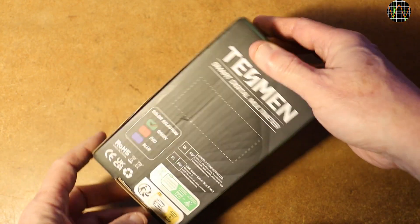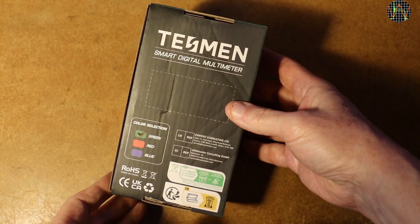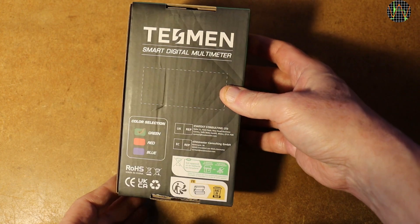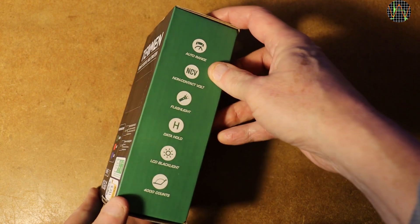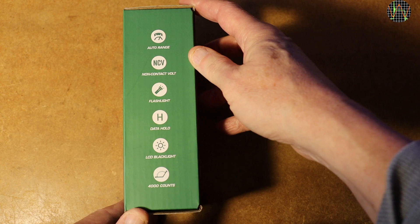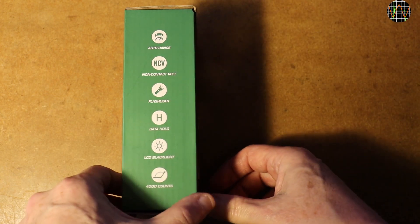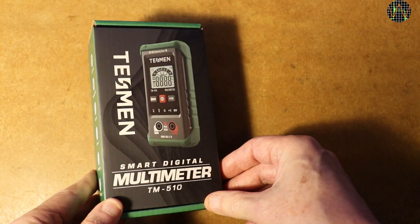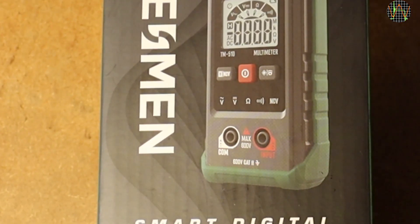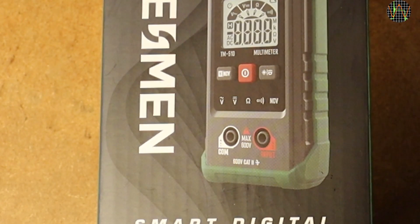So with that out of the way, this is a smart multimeter and apparently there are different colors available. This one is marked green. The icons on the side give some idea what the feature set is, but sadly miss out on clearly indicating that this meter cannot measure currents — that can easily be overlooked. The only clue on the box is the image on the front: you see AC and DC volts, ohms, continuity, and NCV, and that is it.